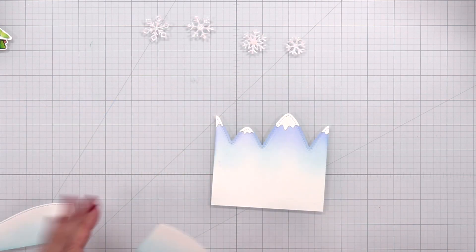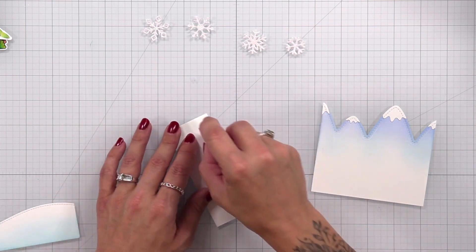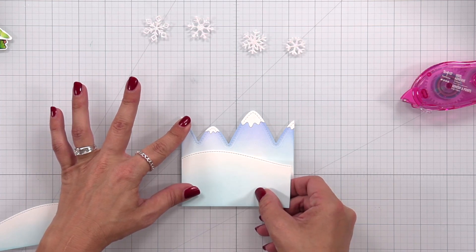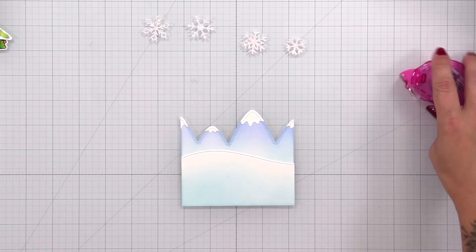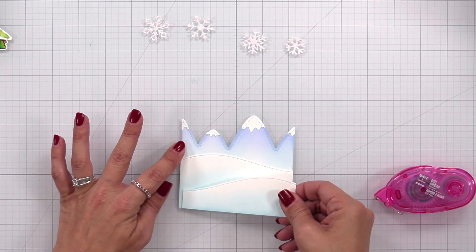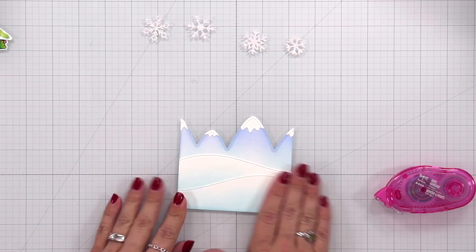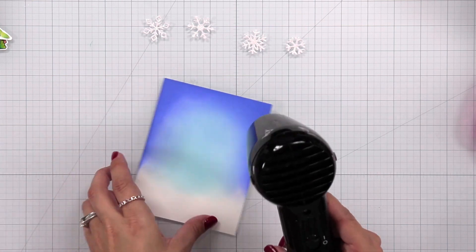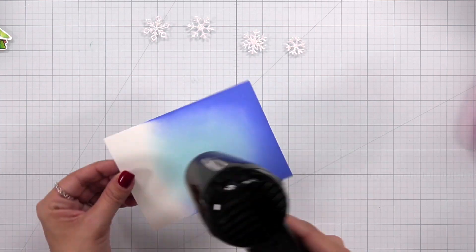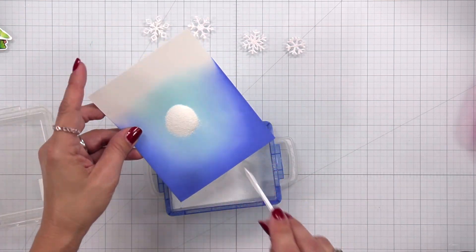I'll take my snowy hills and add tape runner behind them, starting with the one going furthest back. None of the hills will be popped up because I plan on adding dimension with foam squares to some of my trees and the Yeti. I add tape runner to the back of the hills, line them up with the bottom edge of the mountains, and press down. For the ink blended background I wanted to heat emboss on it, so I'm drying it thoroughly with my heat tool — you want it completely dry before heat embossing.